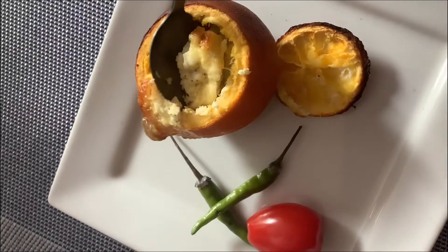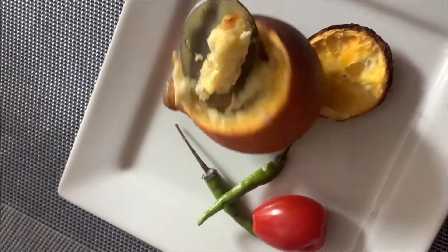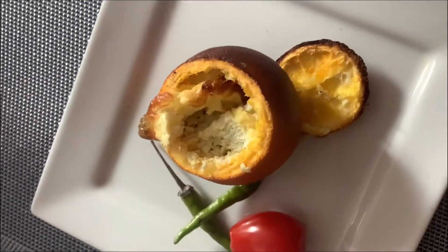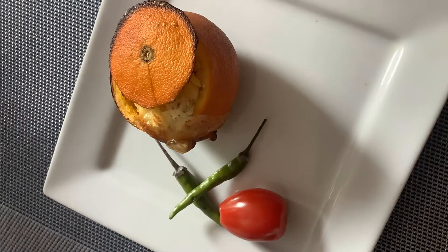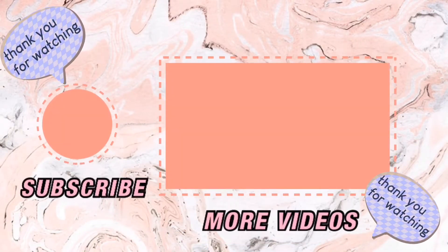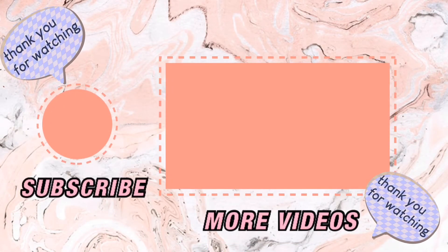This is for you this weekend — have a lovely, healthy weekend with your egg and orange-flavored tofu in an orange cup. Thank you for watching, see you next time, bye!